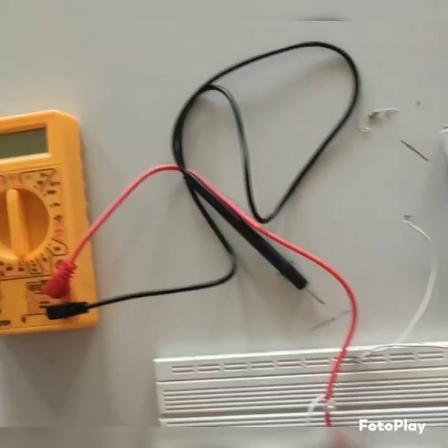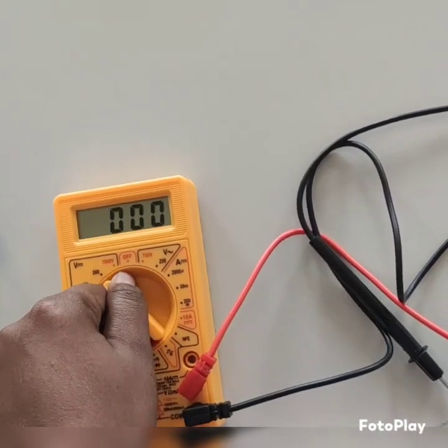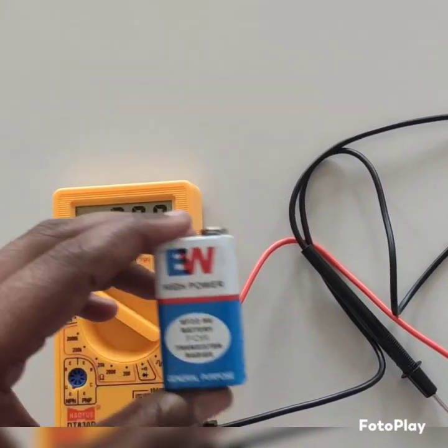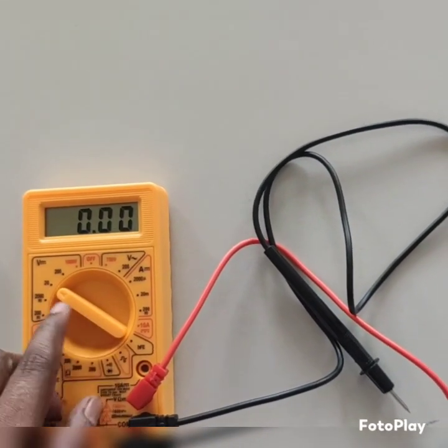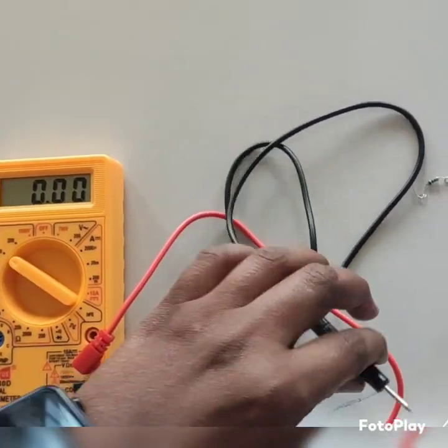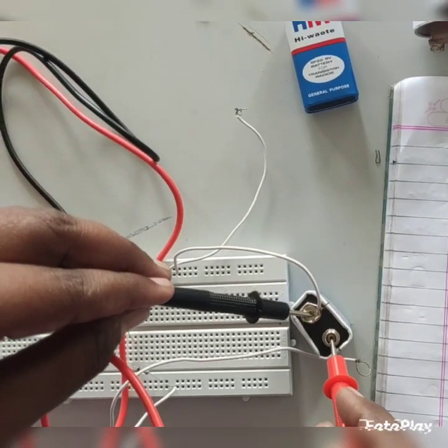Now we have to set the voltage range to 20 volts, because our battery value is 9 volts. So I have set the terminal to 20 volts. We measure positive terminal to positive and negative to negative.